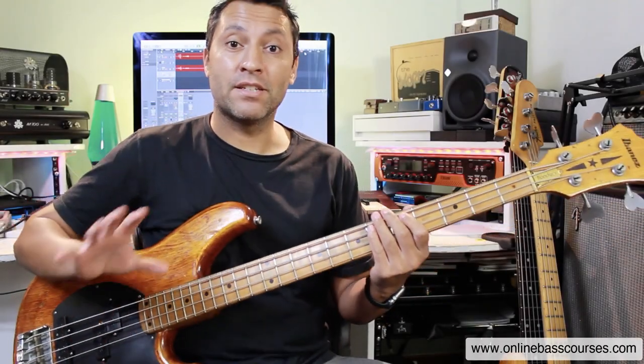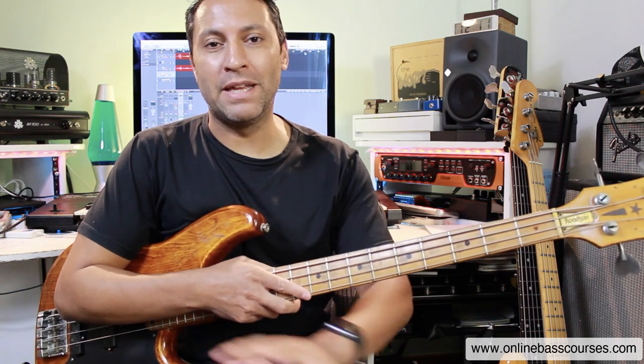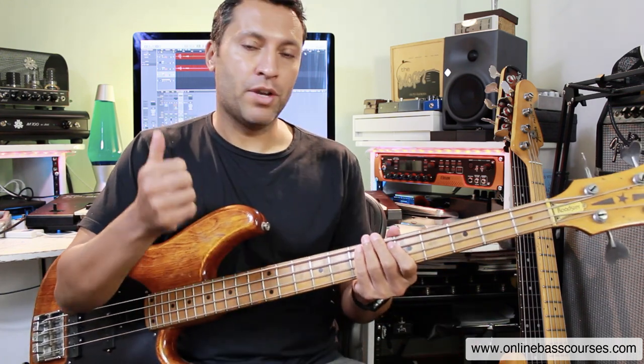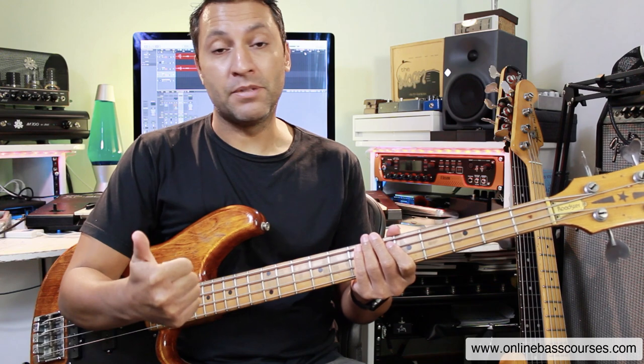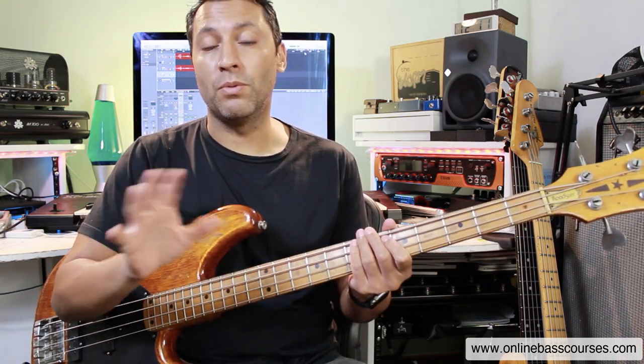Hi, my name's Dan. Hope you're doing well today. In this lesson, I'm going to show you how to create a number of rock riffs. We're going to make them from scratch, basically looking at the time signature, the tempo, the scale, and what mood we want to create.